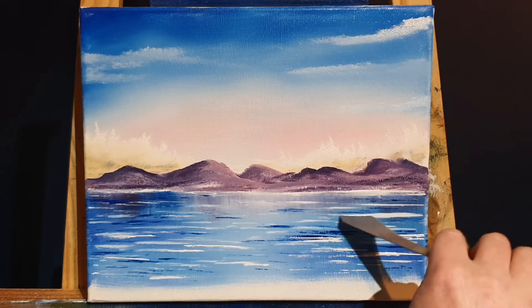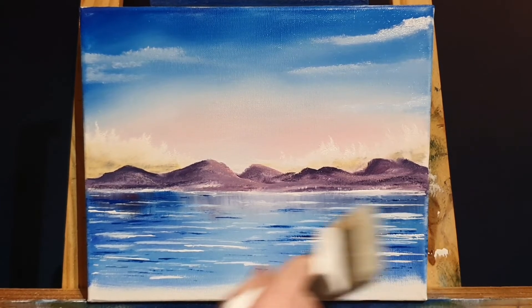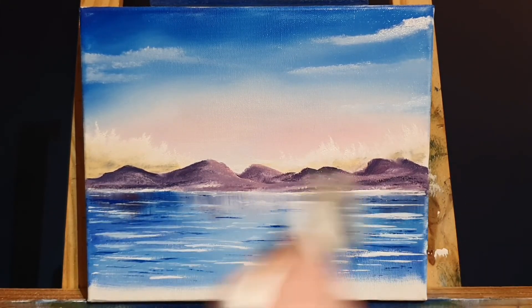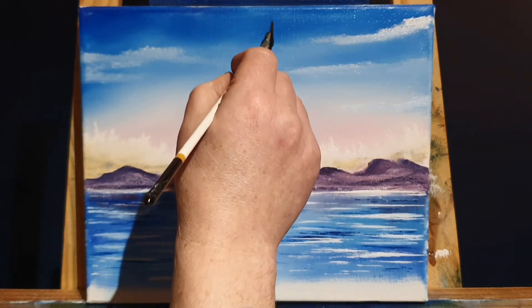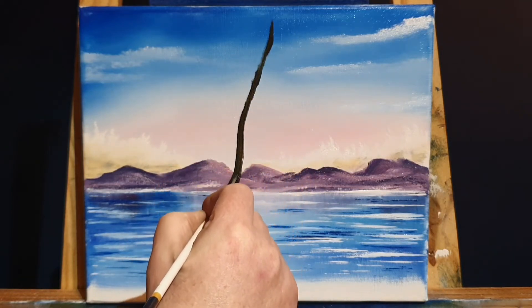When Monet was 16, on the beaches of Normandy, he met a fellow artist, Eugène Boudin, who became his mentor and taught him how to use oil paints in the outdoor technique — plein air — that we talked about at the beginning. It's basically the outdoor technique: taking an image you see outside with all its light, darks, shadows, and highlights and recreating it on canvas. That's what Monet was exceptional at.